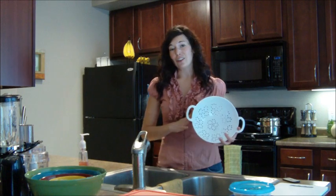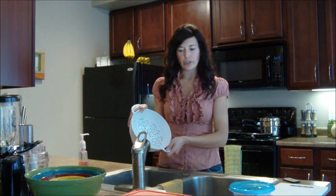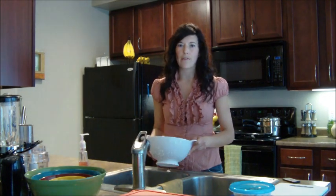This right here is a colander — everyone knows what this is. It's great for pasta or draining anything you need to. Get a nice solid one that you can have for a long time.